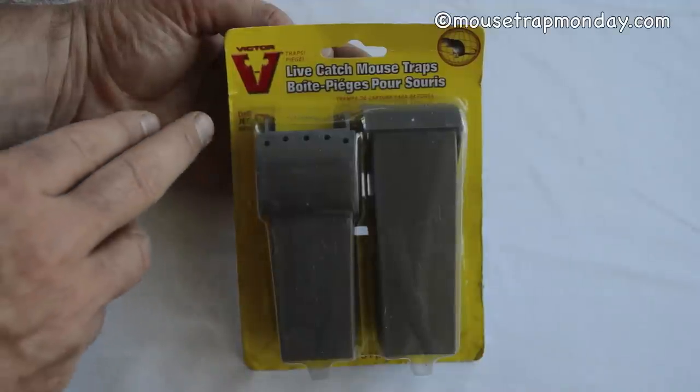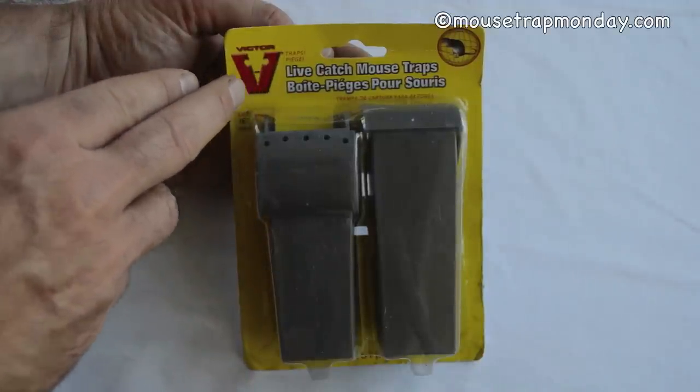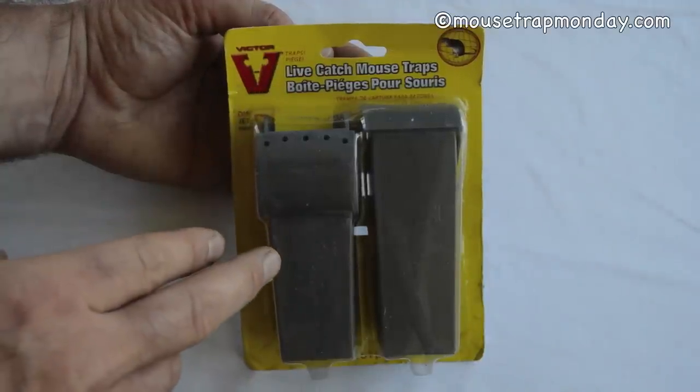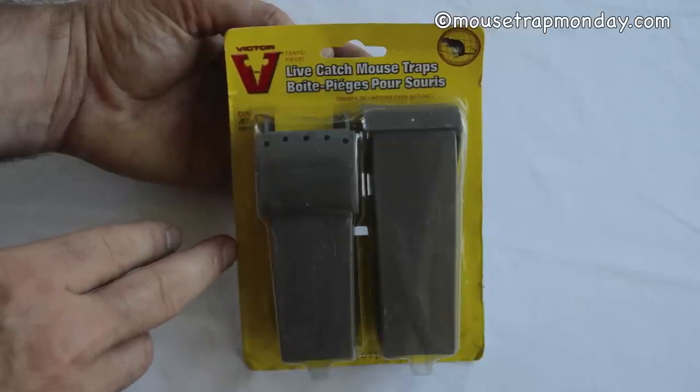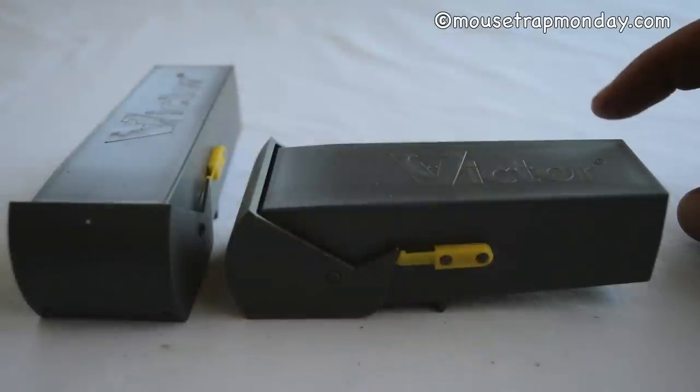Today for Mousetrap Monday we're going to take a look at the Victor brand live catch mousetrap. These are little gray plastic mousetraps — this came in a two-pack, so let's take it out of the package and see how they work. After taking a closer look at this trap, I definitely have some concerns, both with the quality of the material used to make it.